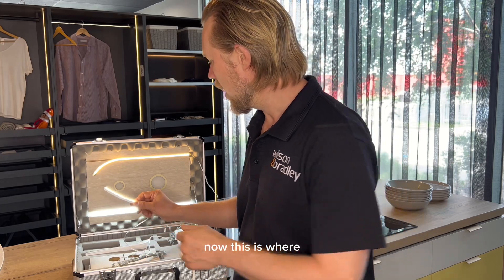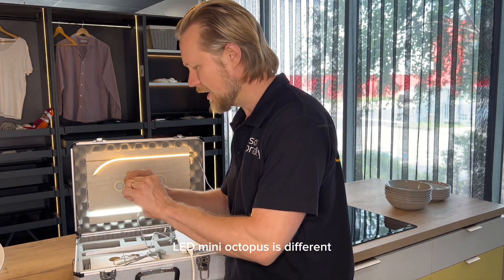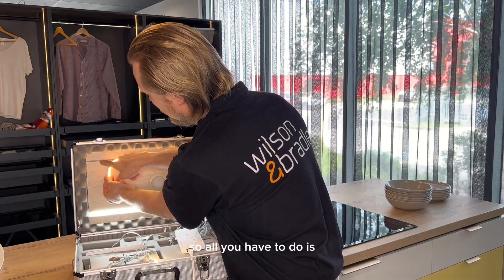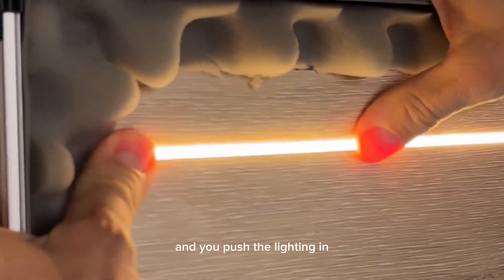Now this is where LED Mini Octopus is different. It is only a thin strip of LED sitting inside a silicon case, so all you have to do is cut a very thin little groove and you push the lighting in — all done.